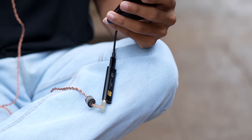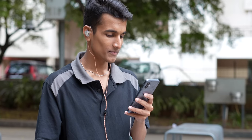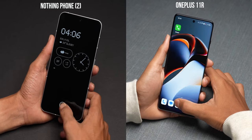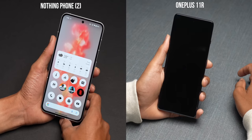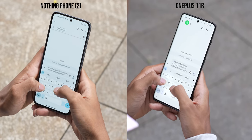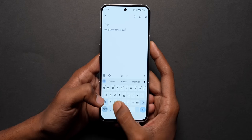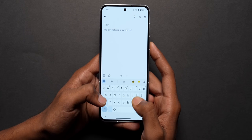Neither phone has a headphone jack, so you'll need a dongle for wired earphones. But if you're using truly wireless earphones supporting high-res Bluetooth codecs like LHDC and LDAC, that's supported on both phones. Since both have AMOLED panels, you get an in-display fingerprint scanner — both are super fast to unlock, no concerns there. However, the haptic feedback on OnePlus is tighter and crisper compared to the Phone 2. The Phone 2's haptics have definitely improved slightly from the Phone 1, but could be better.